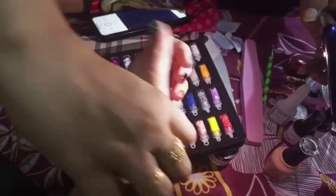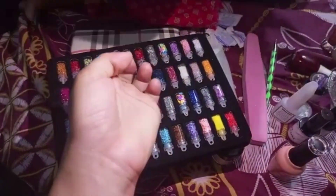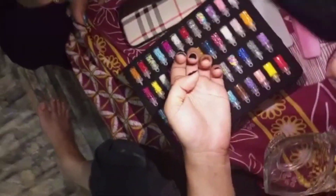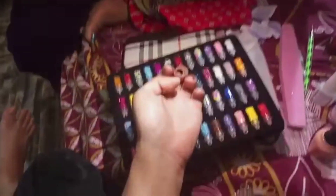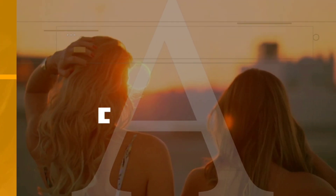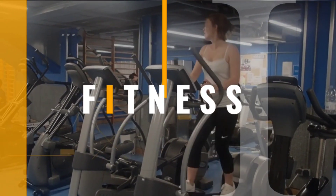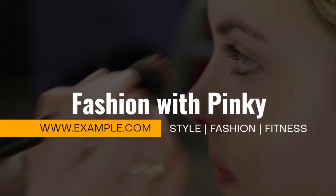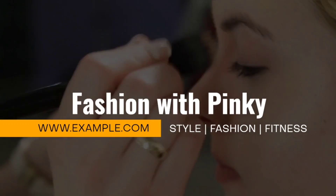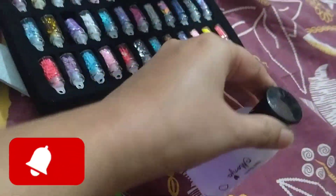Hi guys, this is the nail art that I have done in this video, so kindly watch my channel to know detailed information. So hi guys, fashion with Pinky. This is our nail art.